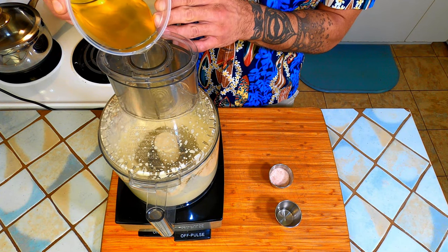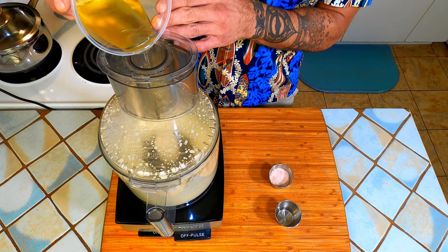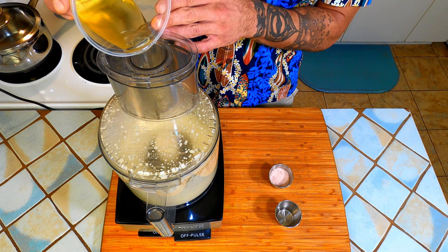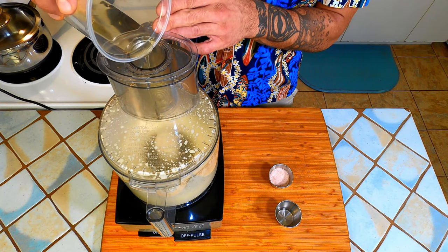I like to use avocado oil for my mayonnaise but any neutral tasting oil should work. If you use olive oil I recommend only using about 20% total, or you will have a very harsh olive oil flavor. The more oil you add the thicker it will become. We want to make it a touch thicker because we will be adding more vinegar and salt for flavor in a minute.